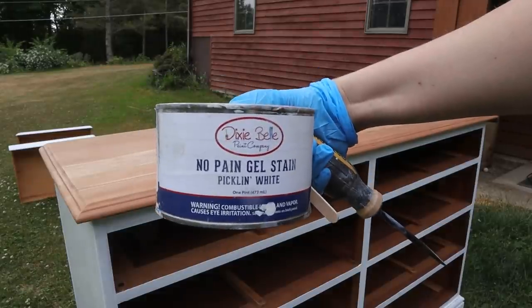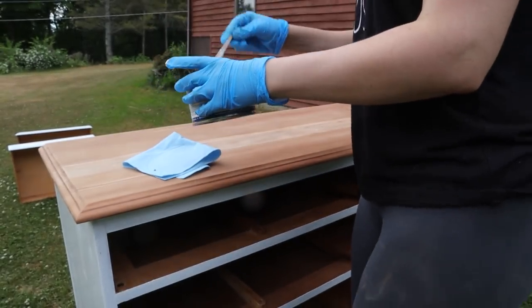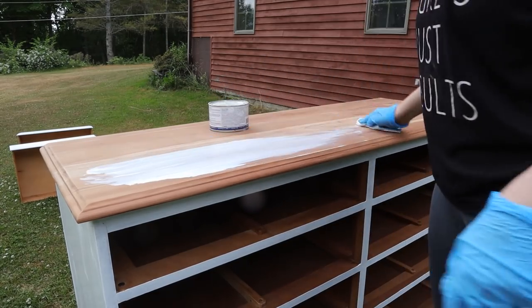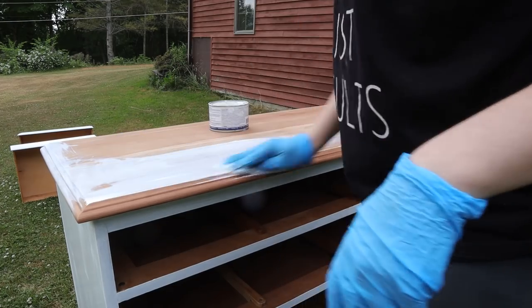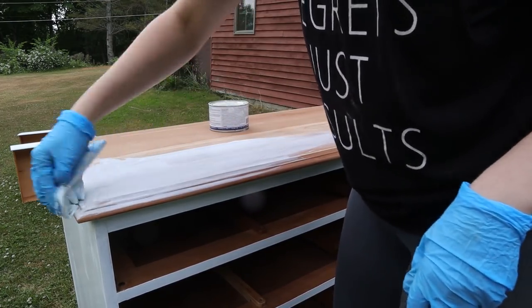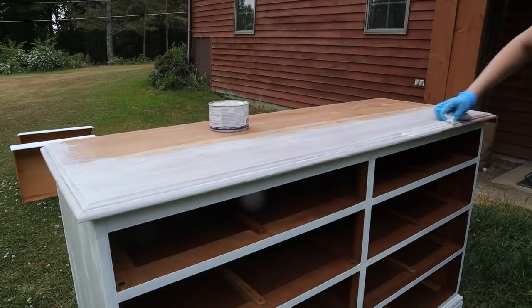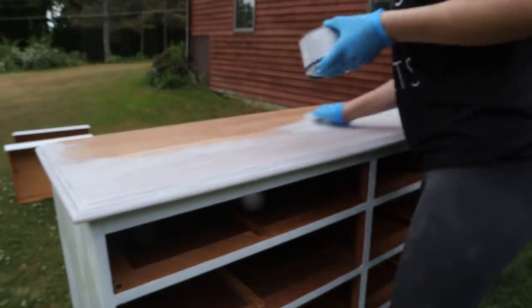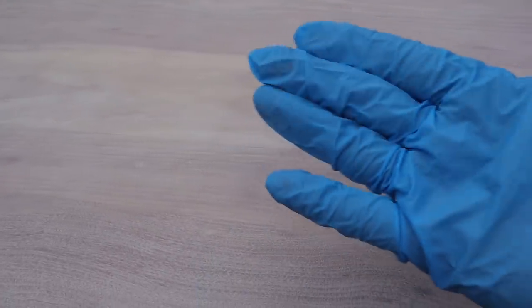Now we can stain. I'm using No Pain Gel Stain in Pickling White. Just stir it up a bit, dip a towel in there, and start spreading it around. I work it really hard and the wood just soaked it all up. Normally you want to wait 24 hours between two coats, but it was so dry I added another very light coat one hour later.